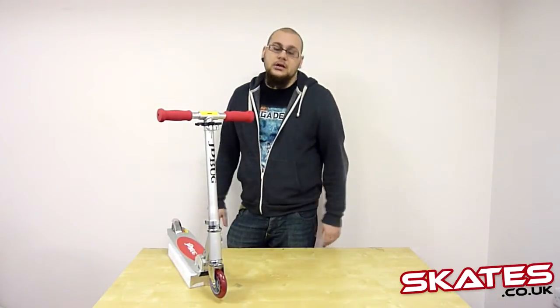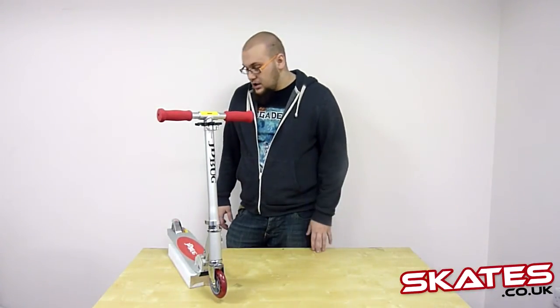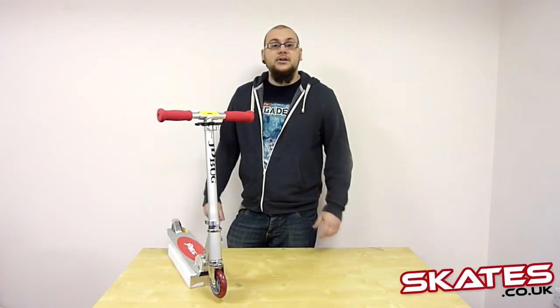You've got your step and your brake on the back, which is a general rear brake. Overall this scooter is brilliant for young kids, age 5 and above, maybe their first scooter. It comes in a whole variety of different colours and is available to purchase at skatestocker.uk.